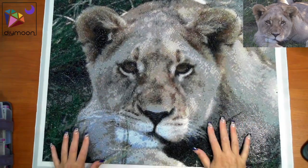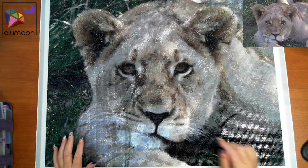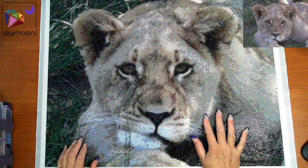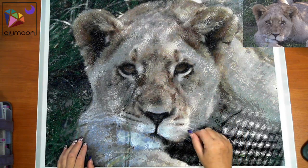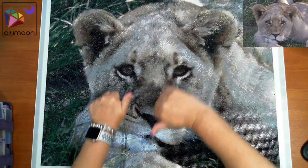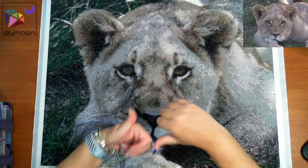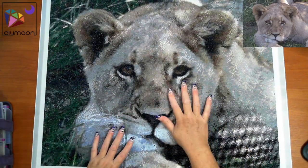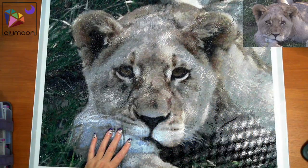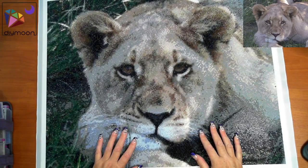Thank you for watching. If you're interested, the links are below to this diamond painting. Remember to hit the subscribe button, give me a thumbs up, and hit the bell to be notified of uploads. Still getting there with getting them done — bye for now!